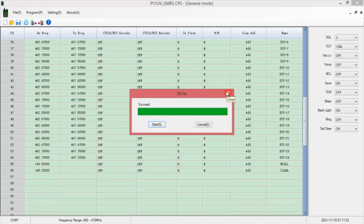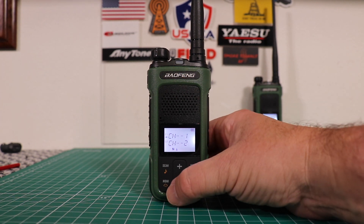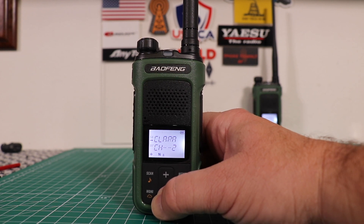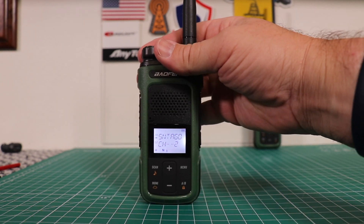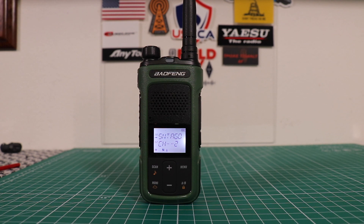Now let's see how well this worked. Now that we've programmed everything in with the computer, let's see if it all took. There we have the Clara repeater that we put in, and we have the national call. We'll see if we get anything with the repeater we put in for Santiago. WR and M 382 testing. All right, it looks like it worked out well.